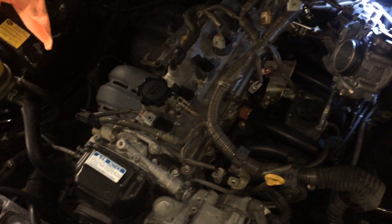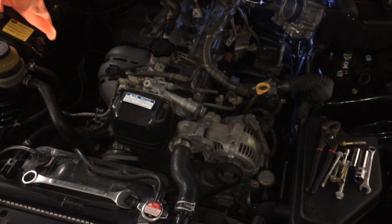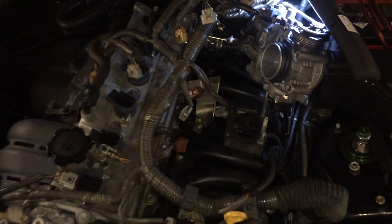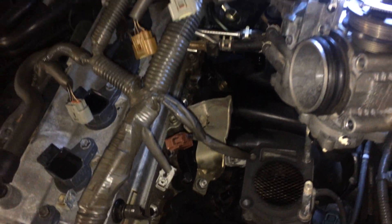Right now I'm swapping the injectors in my 1G FE Lexus IS200. It's a little bit involved, probably takes a good half an hour to disassemble everything. You need to remove the throttle body to get to one of the bolts that hold the fuel rail down.